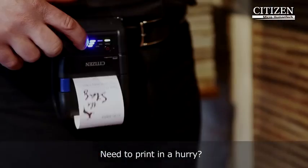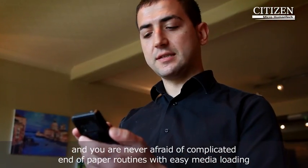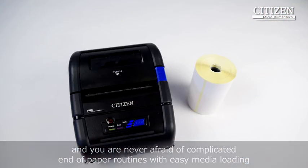Need to print in a hurry? The CMP series excels at providing a robust and reliable alternative. And you're never afraid of complicated end-of-paper routines with easy media loading.